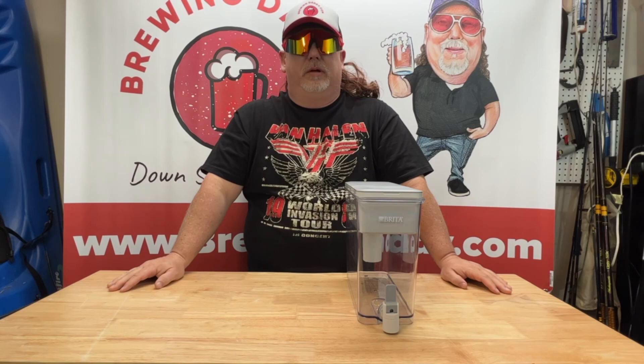What's up, brewing peeps? It's Brewing Daddy here, and this is a video I've been wanting to do for quite a while.